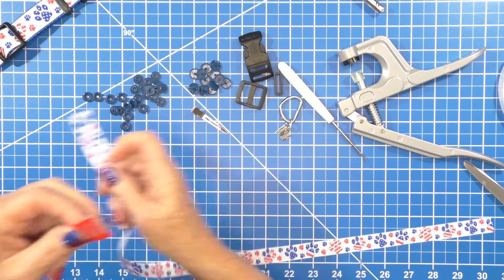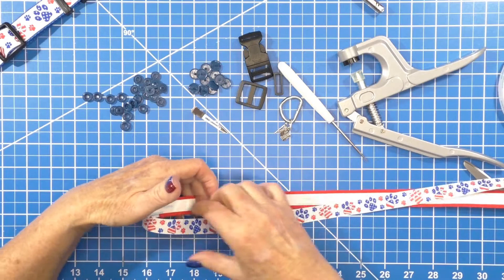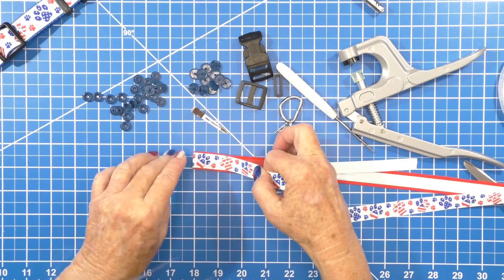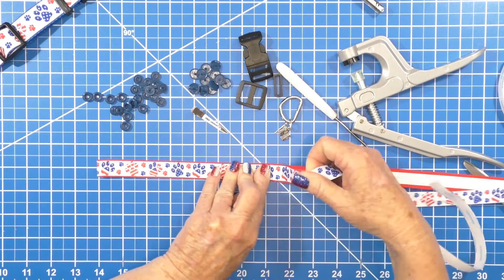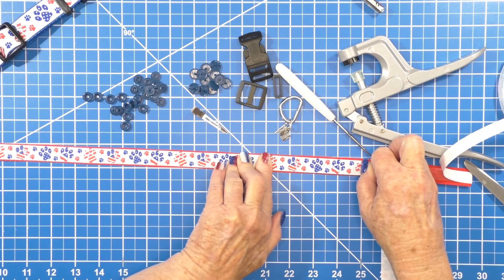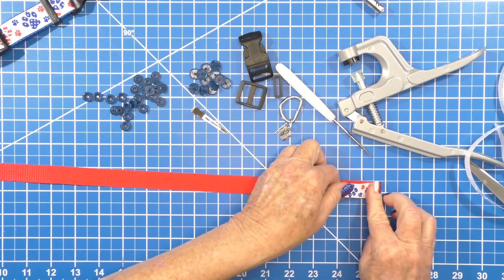Now you want to start peeling off from the back side, and take your ribbon that has been heat sealed and push it on there. Flip it over and start putting it right on this tape, going down. If you get it off, you can lift it up — it's no big deal. This is a temporary collar, not a permanent one, so use it for the holiday and then take it off and put your regular collar back on.